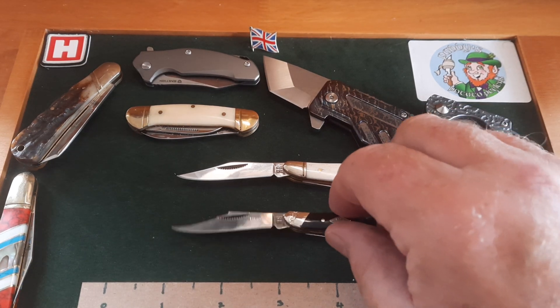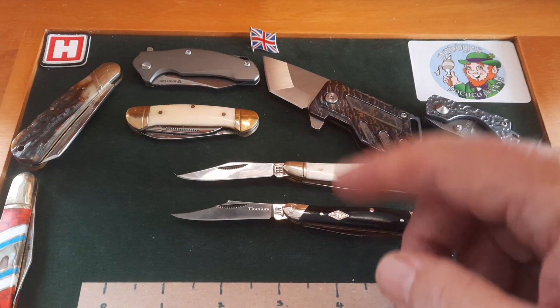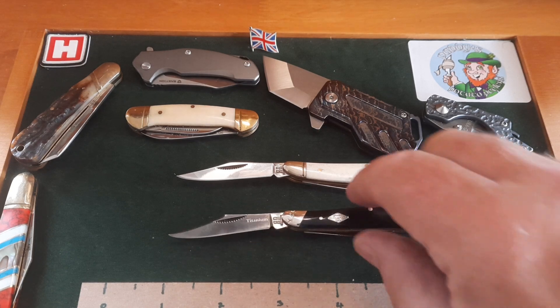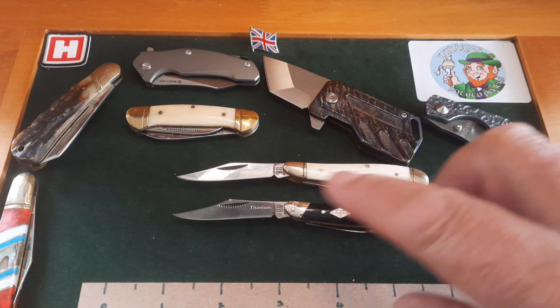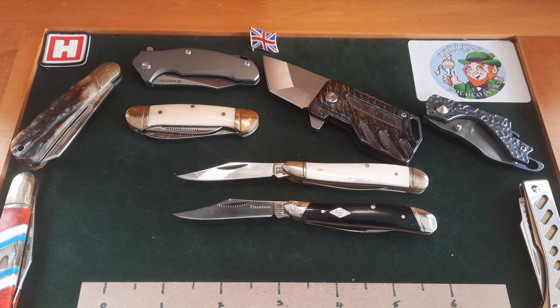I highly recommend this little peanut — either version. Heinie does them, but I love this black bone. The blade shape's different, the nail nick is different, and the blade is titanium coated. What a gorgeous knife. Thank you very much for watching. Please look out next Sunday — there'll be a nice surprise for those who partake. Enjoy your two days with a little small knife. Take care everybody, bye now.